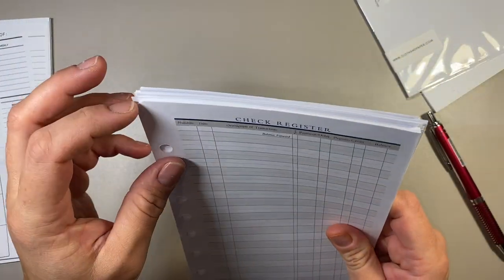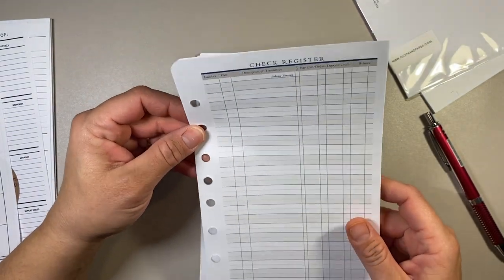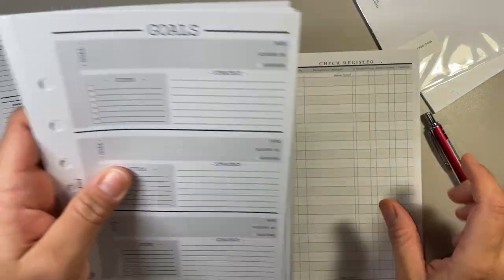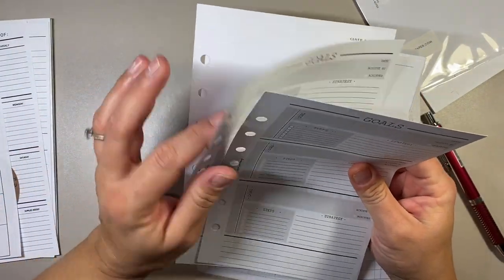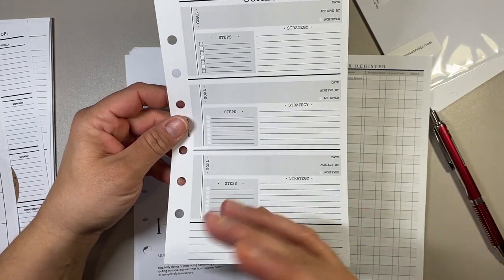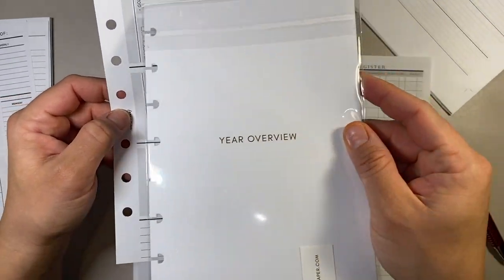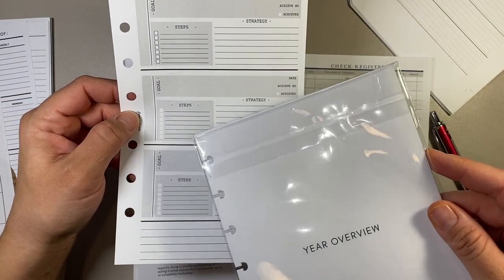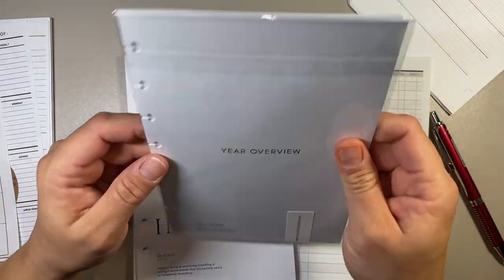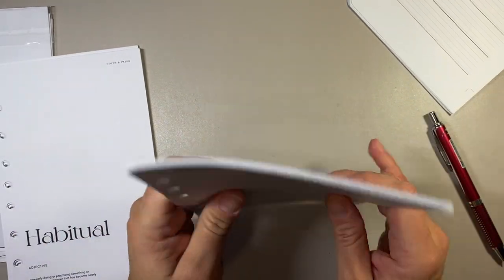I also have check registers from Franklin Covey — these are going to be for tracking my sinking funds. I think what we'll do is write on each of these the sinking funds I'm planning on tracking. Then this goal page is from Fancy Plans Co as well. I have separate goal planning pages in here — I would use the Franklin Covey pages, but I don't like the blue on there, it's not neutral enough for me. I'm going to use these in tandem with my overviews — I'll copy from my Cultivate What Matters goal planner and then have new goals for each quarter.